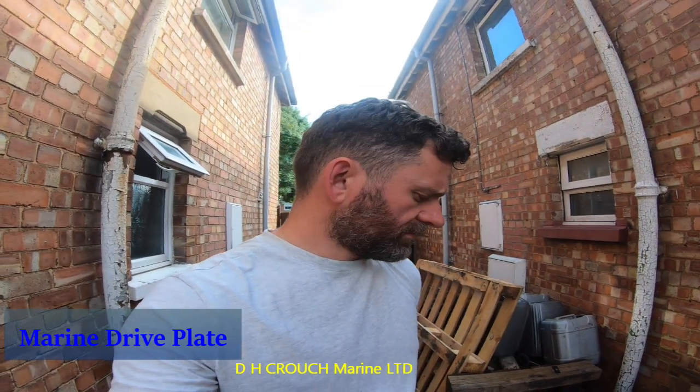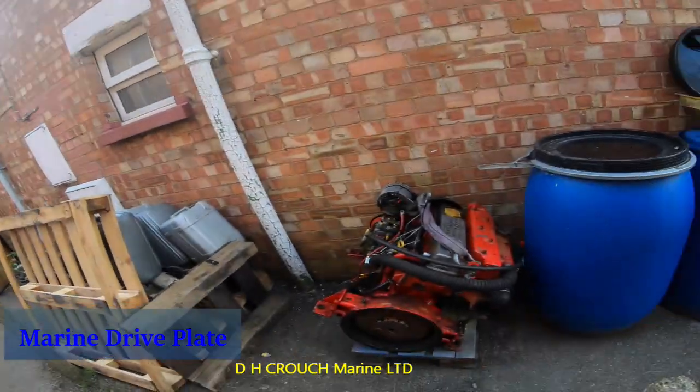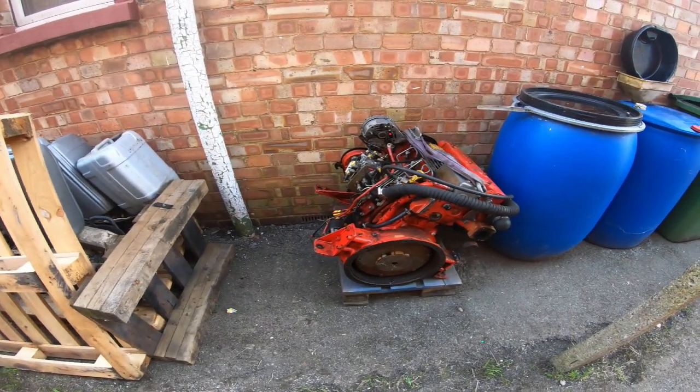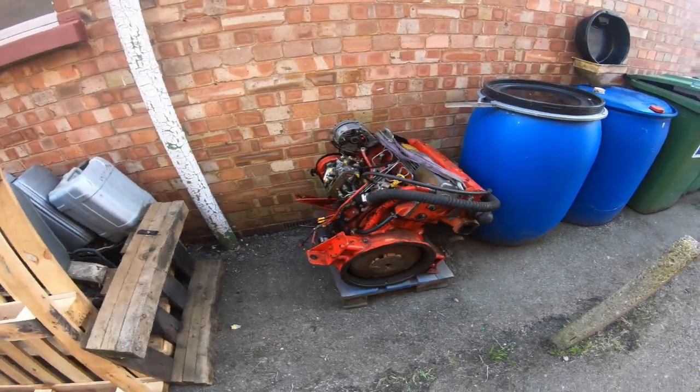Hey guys, welcome back to DH Coach Marine. I haven't done a video in a while, and I pulled an engine out the other day and thought, here's an opportunity to show you a dead engine and something useful about drive plates, which I'll get to in a second.